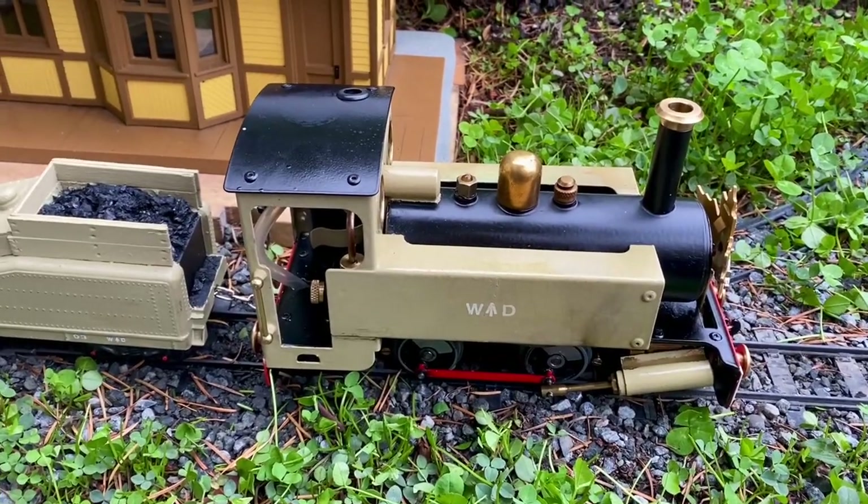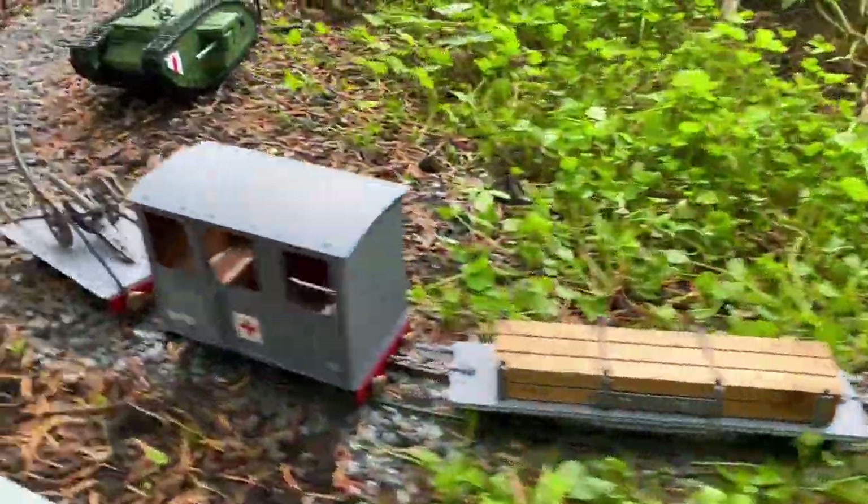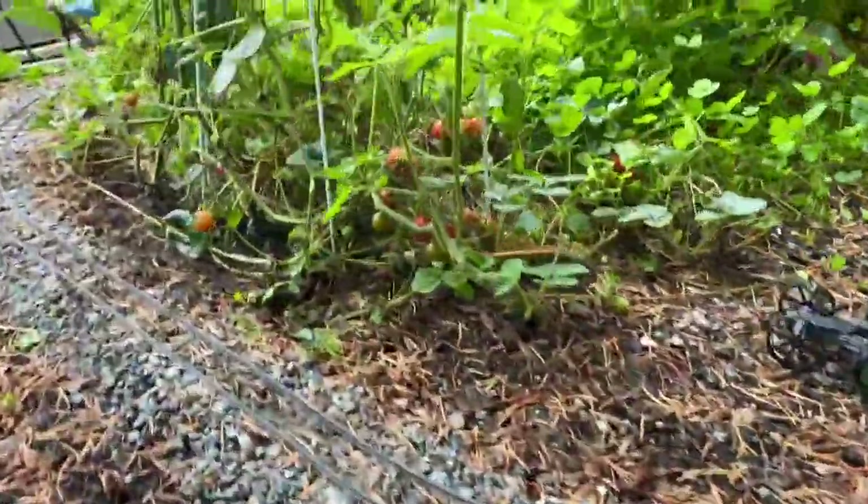We're just waiting for the locomotive to heat up on the small garden planter railway while I go over here and eat some tomatoes while I wait.